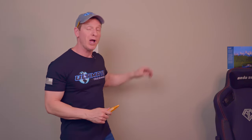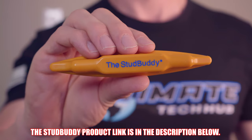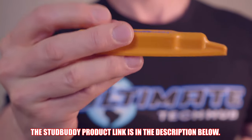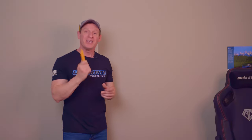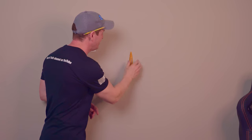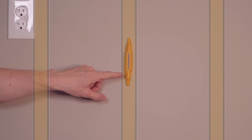Alright guys and gals, the first way to find studs behind your drywall or sheetrock is to use a magnetic stud finder. This one is called the Stud Buddy. It costs around $10, and best of all, it doesn't need batteries. The concept is pretty simple — slide the Stud Buddy across the wall until it sticks, and then you can let it go. This means the Stud Buddy has found the heads of the screws or the nails in the drywall.